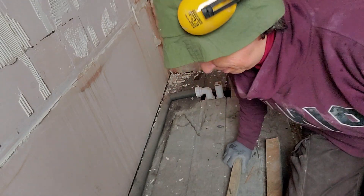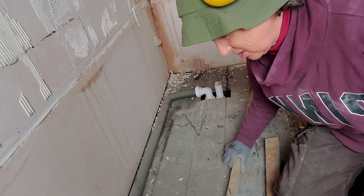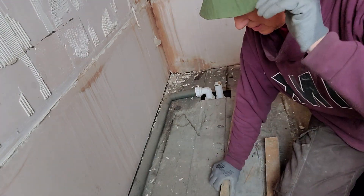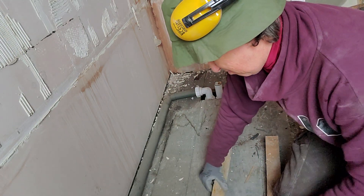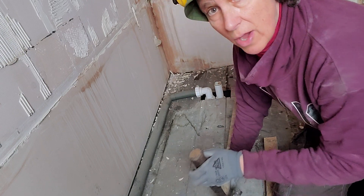Hi, we are in the bathroom and I just was taking these nails out and thought it was a chance to give you a tip on how to do it. This is a batten that was around the bottom of the bath, so these are quite old nails that have been in there a while — quite hard to take out.